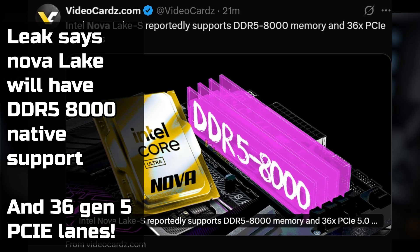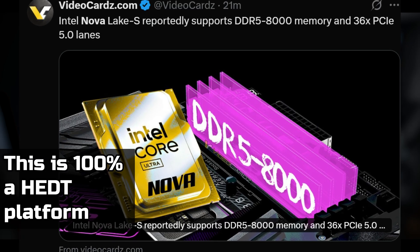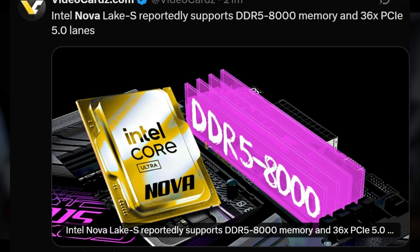For gaming and latency-intensive tasks this multi-die approach could be a nail in the coffin — it's not going to be good. Raptor Lake will still be one of the GOATs for gaming when tuned. However, they could potentially fix all of this by stacking 3D V-cache on all of the compute tiles and connecting them over cache — and there have actually been leaks about that very thing happening with Nova Lake.